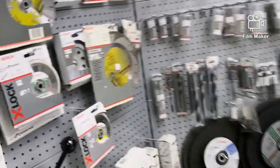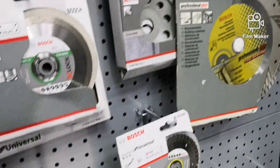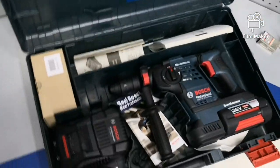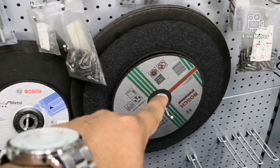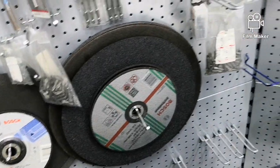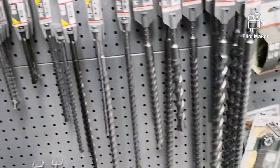We have blades, cutting blades, and rods. In the construction field, there are discs for cutting — cutting discs, steel cutting discs. There are different sizes of sizzle rods.